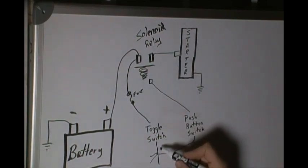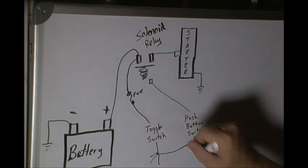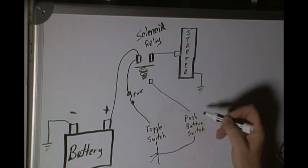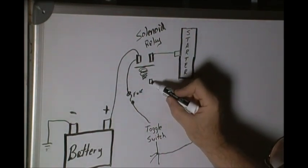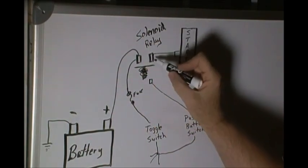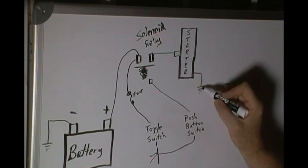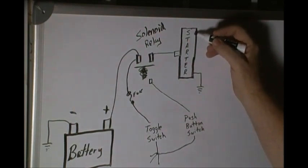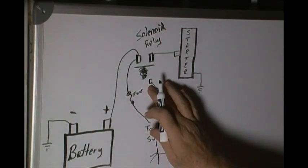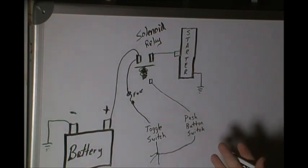When we turn on our toggle switch or turn our key switch on, we are activating either one side of a push button switch, or we've got power ready to turn the key a little more and send 12 volts to the little connector on the bottom of the solenoid. Once we do that, it energizes the solenoid, throws it up, makes connection, and provides 12 volts to our starter. Our starter is grounded, and when we release the push button switch, power is released and the starter stops turning.